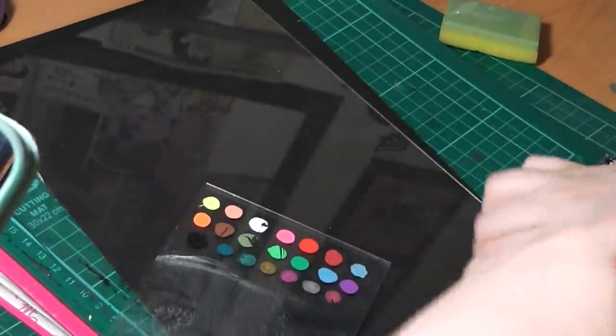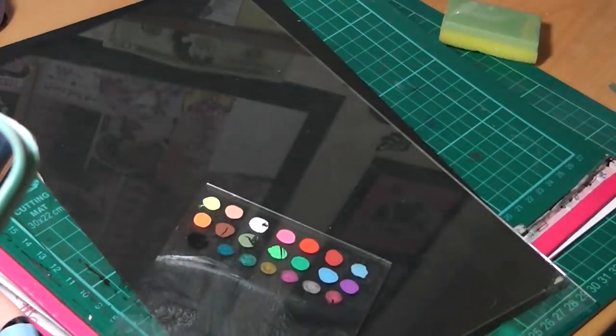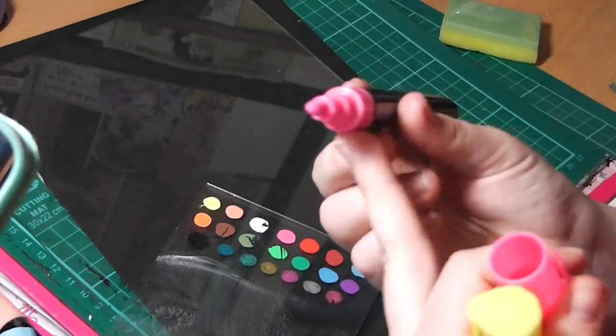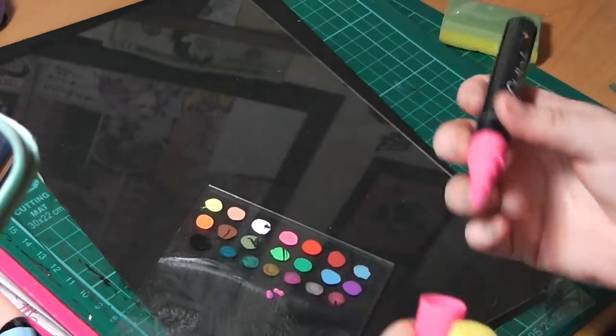They sent me a pack of 21, which is 15 chalk pens and 6 metallic markers. I thought a fun way to do this would be to do a foreground piece on a piece of glass and then a background piece on some blackboard — a little chalkboard — so that we can get a variation in view.